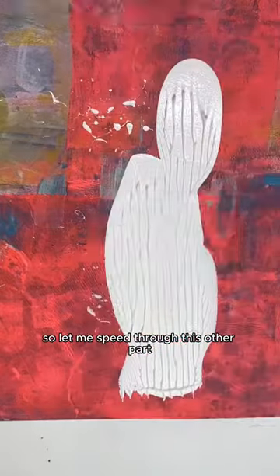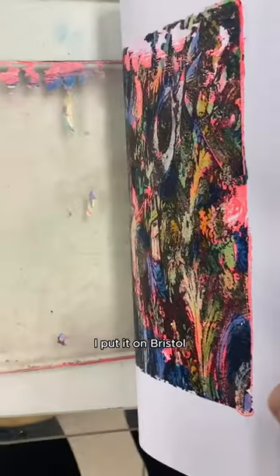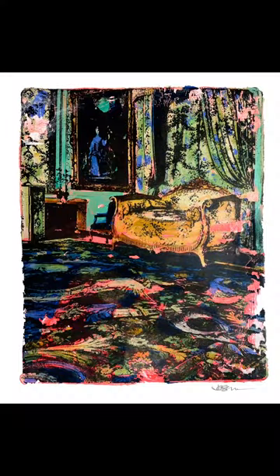Let me speed through this other part. I paint it. I add a transfer layer, and this is the final outcome, so let me know what you think of my Versailles jelly prints.